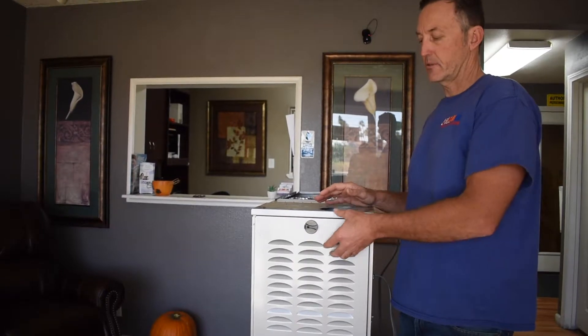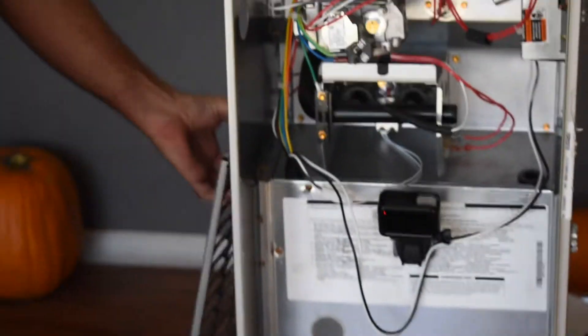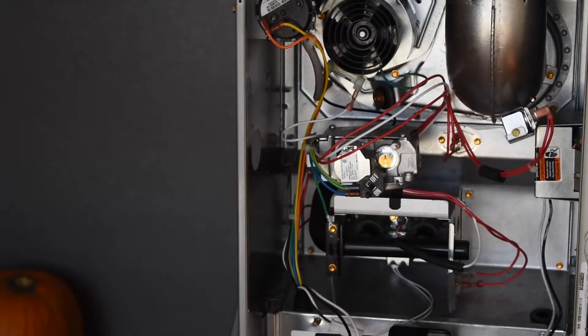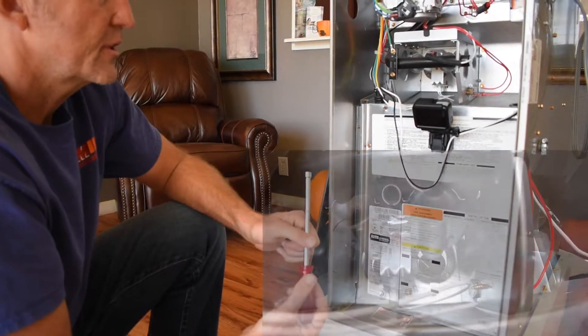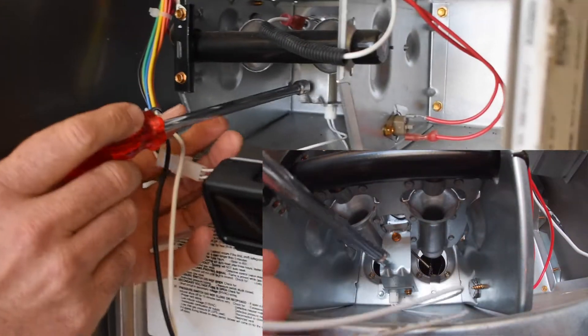After we have power disconnected to the furnace, we're going to remove the outside doors. And then we're going to locate the hot surface igniter. On this particular furnace, the hot surface igniter is located — if you follow these wires — it's located right here.